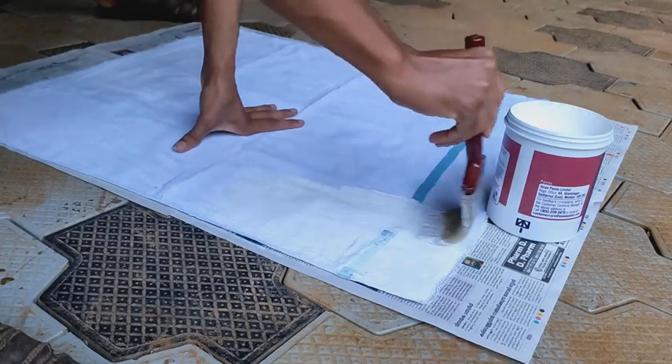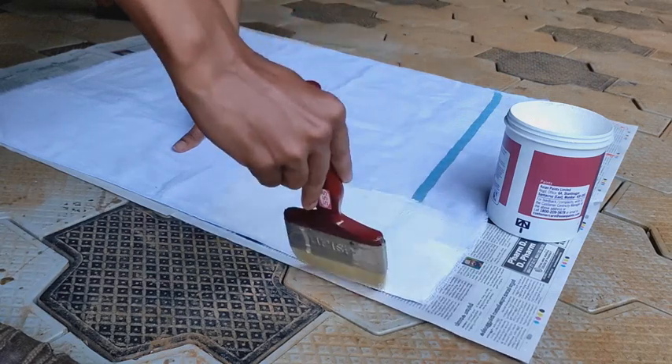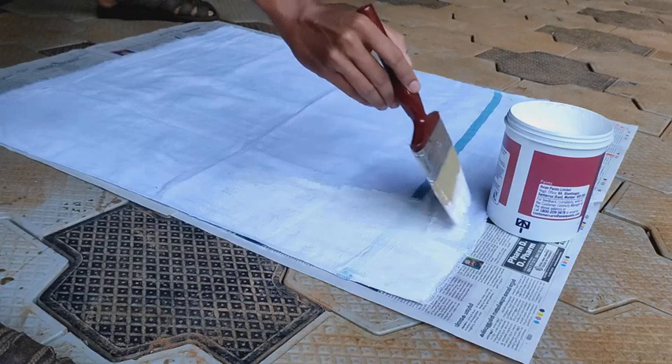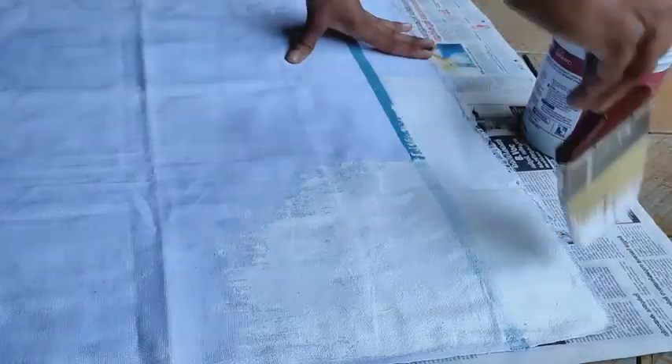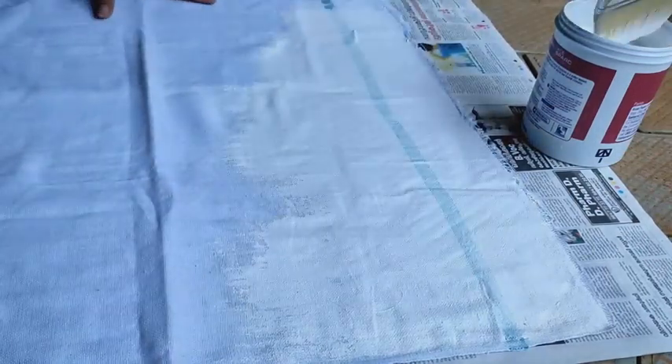Here I used a newspaper below the cloth, but you can use a plastic sheet below the cloth. Because otherwise the newspaper will stick with the cloth, so to avoid that we can use a plastic sheet. So we will get a good result with that.